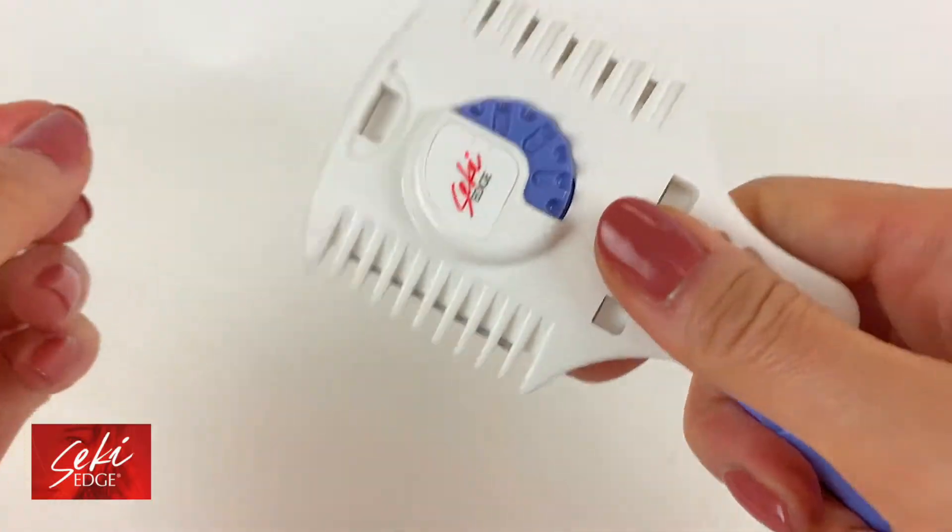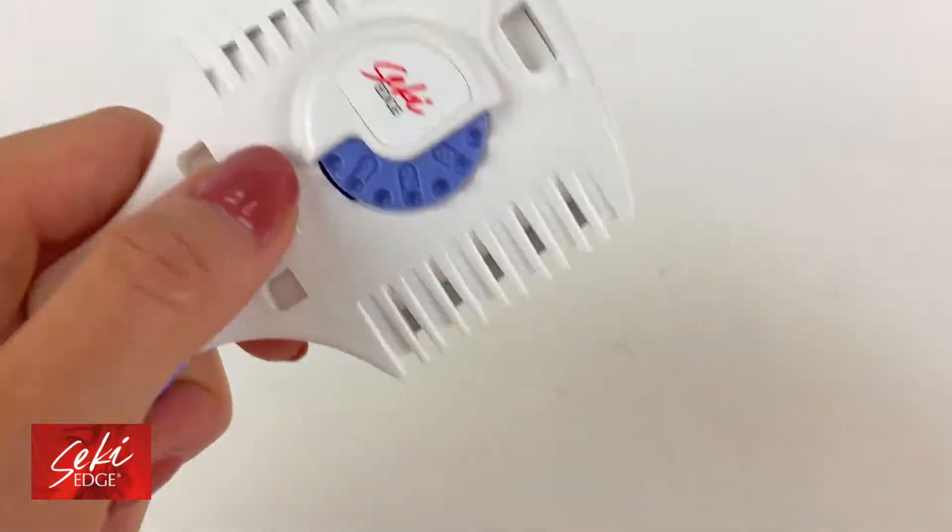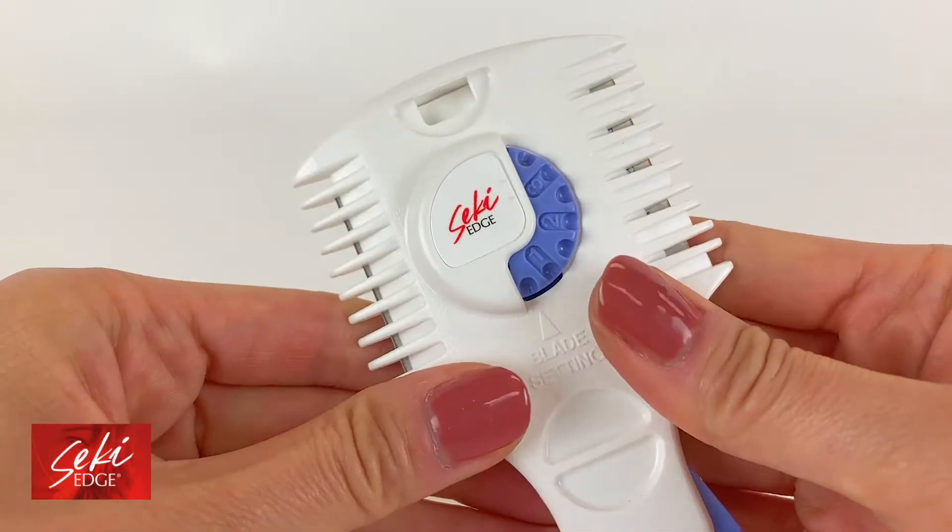Each side of the razor has a different pattern of teeth. The left side is best for texturizing while the right side is better for tapering and blending.